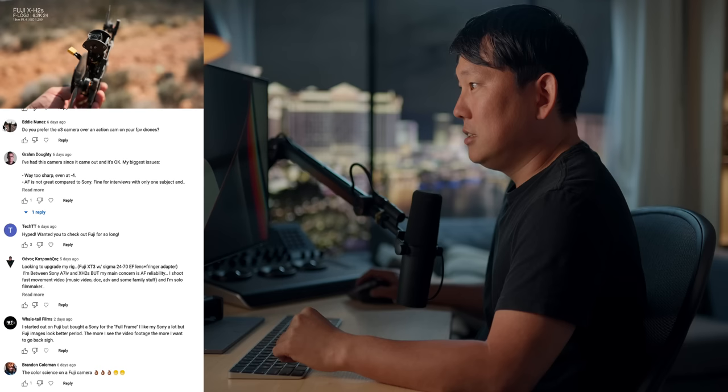Fuji colors remain superior — just wish their IBIS and autofocus were better, but they're great cameras. I did like the Fuji look. IBIS — Panasonic does that best. Autofocus — Sony does that best. For that filmic aesthetic, Fuji was very cool. Someone asks about the O3 camera versus an action cam on FPV drones — I prefer an action camera up top. My biggest complaint about the O3 air unit is it doesn't have 24 or 48 frames per second, but it does have 120 only on old V2 goggles; with new goggles it can only go to 100. That pretty much wraps it up — live your life, bye.